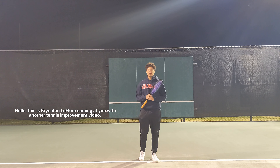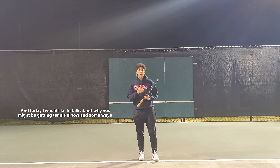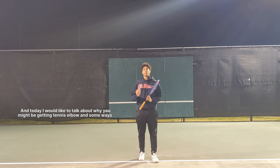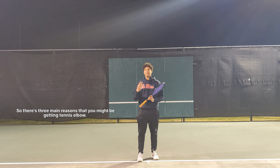Hello, this is Bryce on the floor coming at you with another tennis improvement video. Today I would like to talk about why you might be getting tennis elbow and some ways that you can prevent tennis elbow. There are three main reasons that you might be getting tennis elbow.